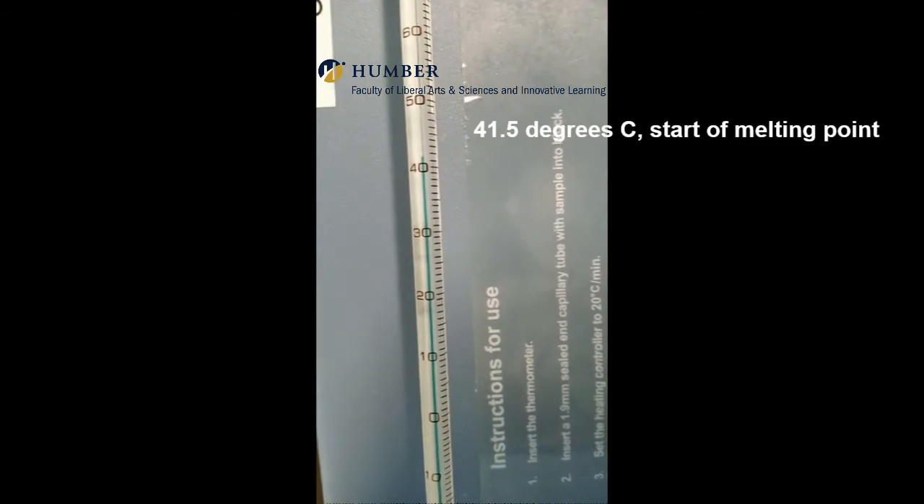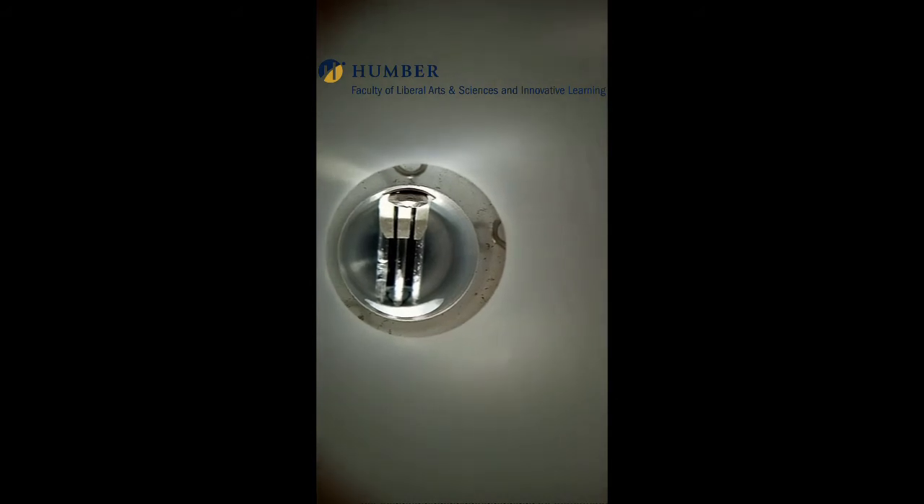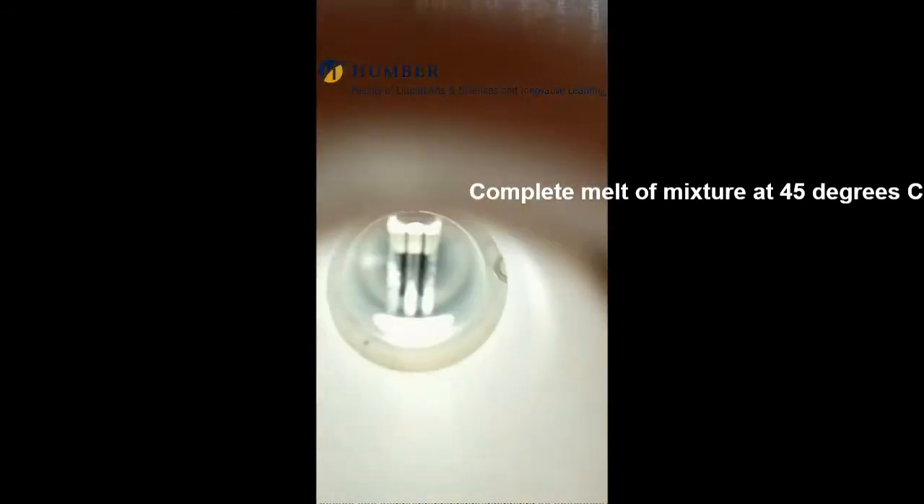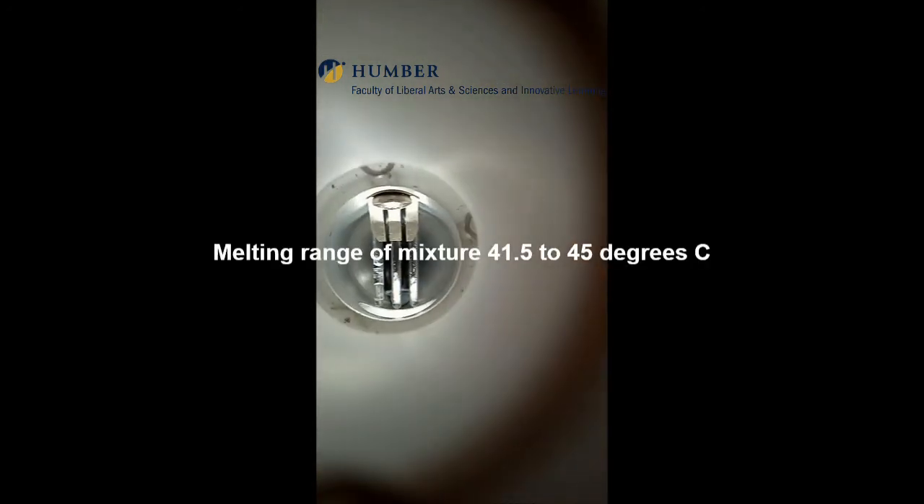The temperature is now 41.5 degrees centigrade and the melt is occurring. Complete melt occurs at 45 degrees centigrade, hence the melting range is between 41.5 degrees to 45 degrees centigrade for the mixture.